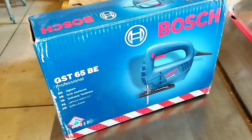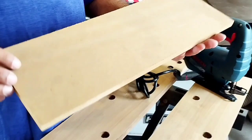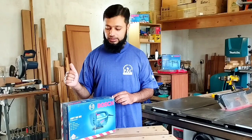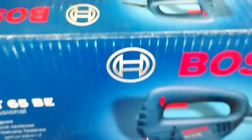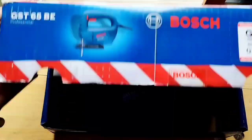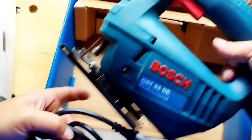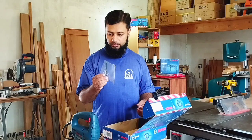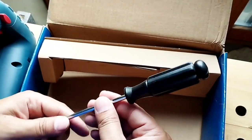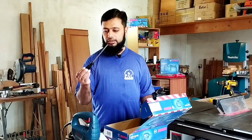The Jigsaw machine is a very versatile tool. It is used for cutting — you can cut plywood, steel, and aluminum. The model is the Bosch GST65BE. In the box, we have the main tool, the jigsaw, along with a blade, a user manual, and a screwdriver which is used to install and uninstall the blade.